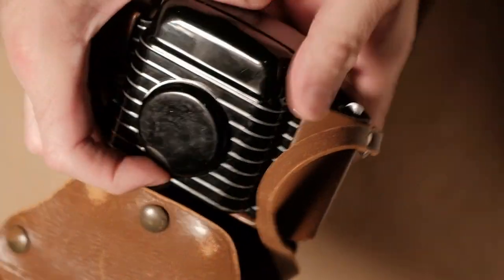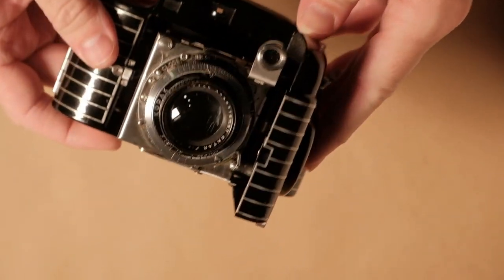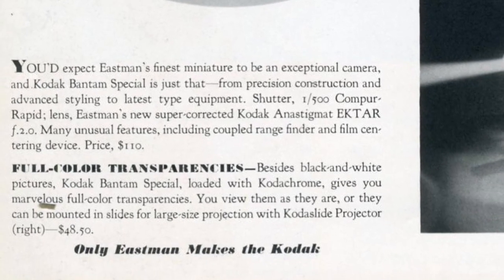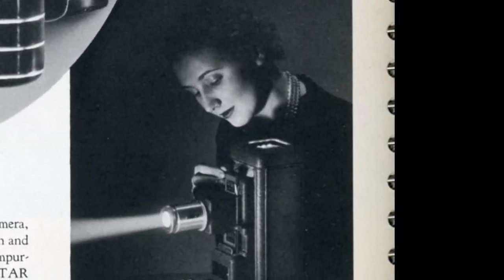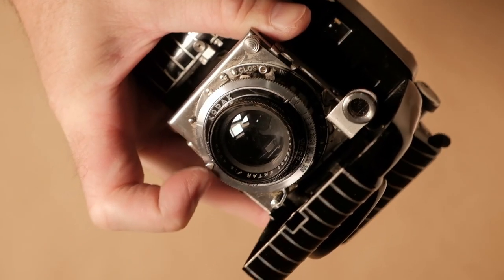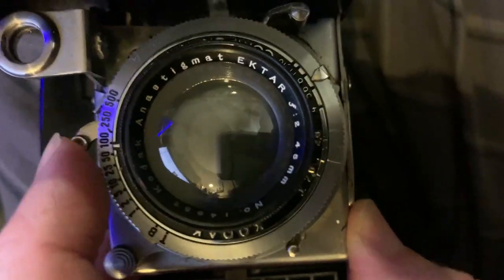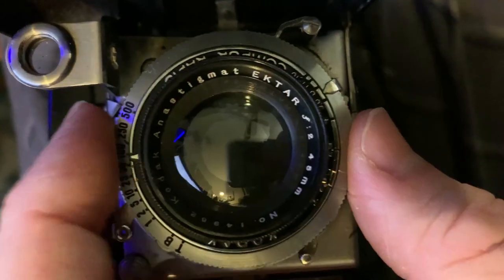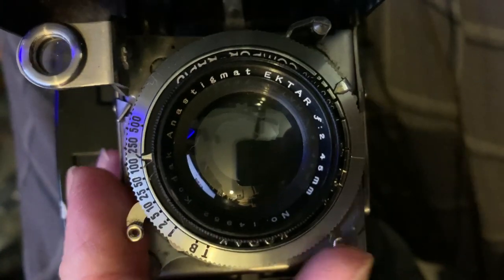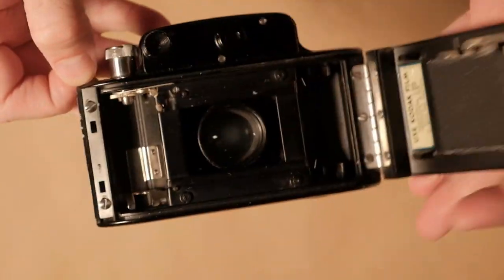This is the Kodak Bantam Special. It was released around 1937 as a ritzy, pocketable camera for rich people — it was pricey back then. It's got a nice art deco styling. A friend of mine brought it to me a couple months ago along with some other thrift store finds. When we looked at it, the shutter was locked up and barely worked at all. I found some videos, which I'll link in the description, that were very helpful. I didn't show the shutter repair because I really just did some patchwork stuff.